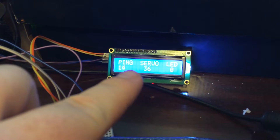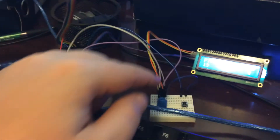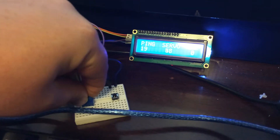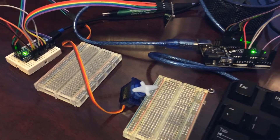And the servo is the degree position of that servo. So I'll just set that up right there, and then I can change that position using the potentiometer.